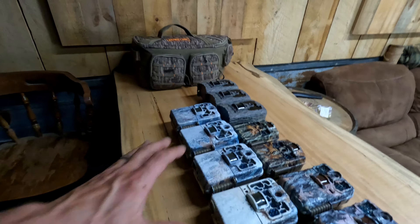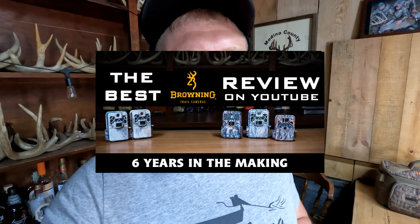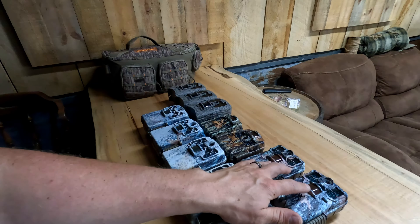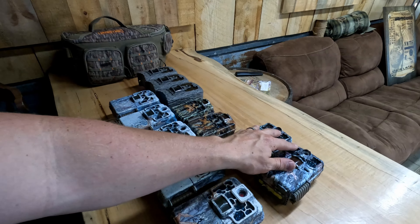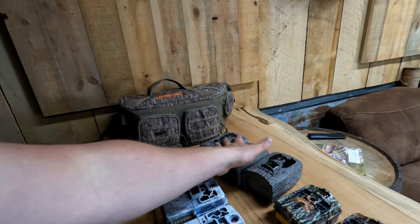We got our lineup ready to go. I got the old Recon Force Advantages — I did a review on all the old Browning cameras we ran, so definitely check that out, link in the description. We have some of the new Recon Force Edges, ran them last year, they didn't do too bad. We have some new Strike Force models — I'm going to run one on video and one on camera mode to see how they do in low light on mineral licks. I'm going to run these in West Virginia with bear boxes for our mineral licks there. Ethan bought a whole bunch of Bogs, so two on video and one on picture.